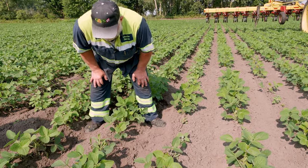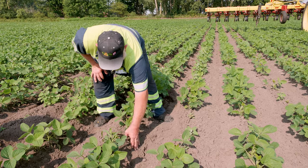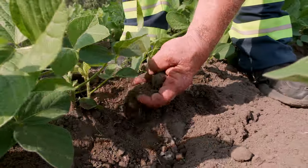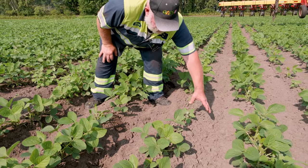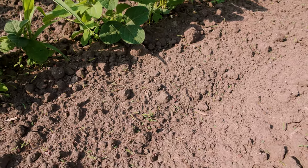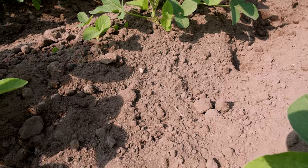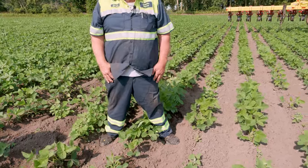Here's an example of what I was talking about with the torsion weeder — it's helping throw the dirt up underneath this plant. This row has been cultivated, this row has not been cultivated. If you look at the weed pressure here compared to the two rows over there, I know you would take these two rows over this row any day of the week.